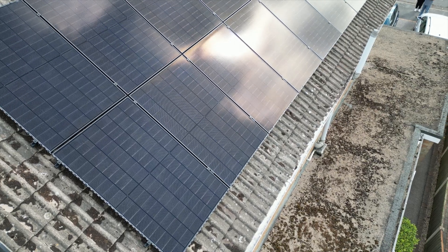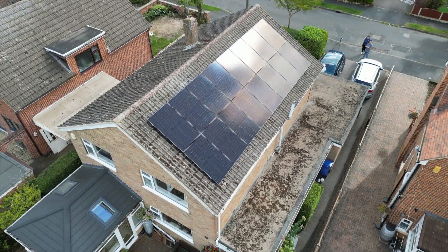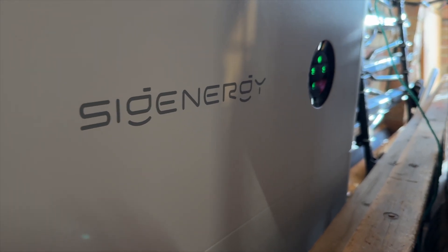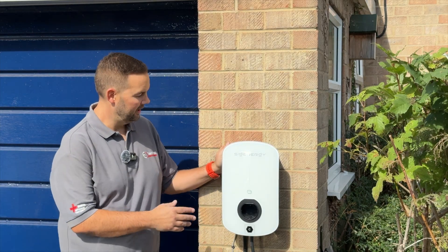Hello and welcome to another solar PV installation walkthrough. This system is in Derby, over Chelston, right near where we live and near the office. We've got an 18-panel solar PV installation with a SiG Energy battery and a SiG Energy AC charger.